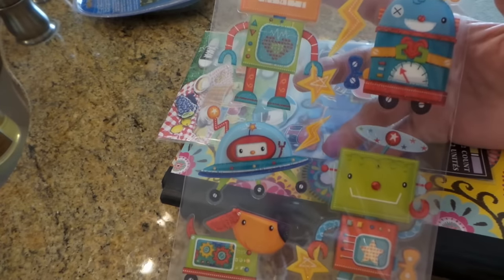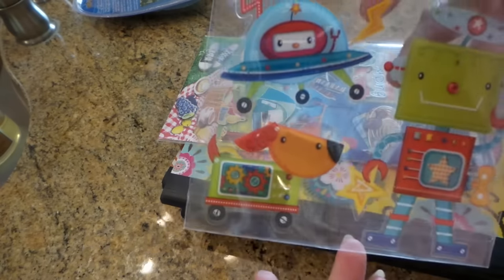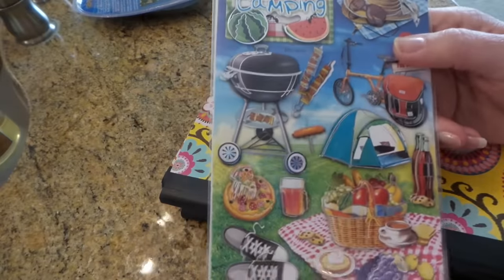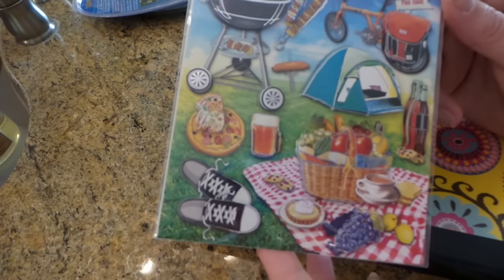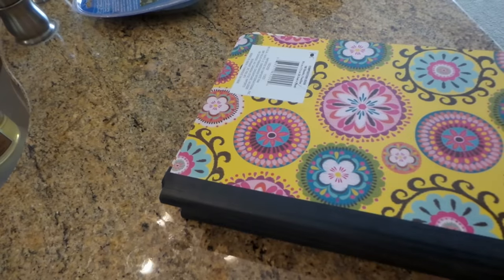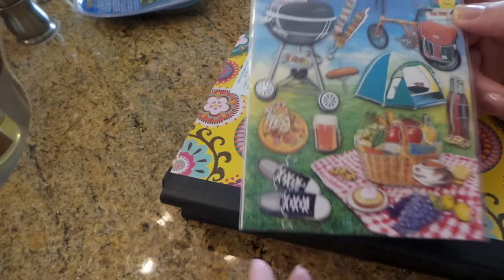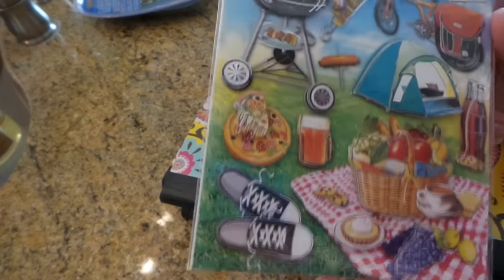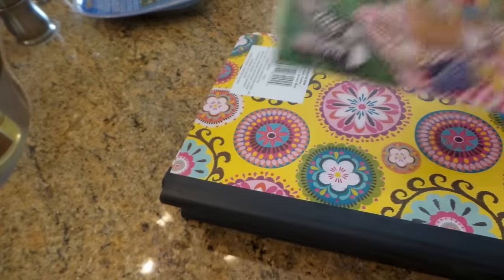These will be cute for some greeting cards — I love the dog, how cute is that! And these are really cute barbecue summer stickers — they'd be cute for a mini album or your planner. I love the tennis shoes — I used to wear those every summer. I'd buy a pair and wear them out by the end of the summer, and boy would they stink because as a kid you never want to wear socks.